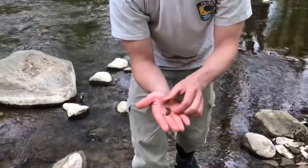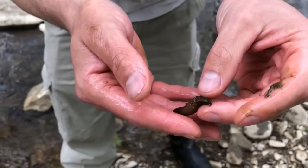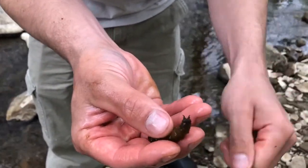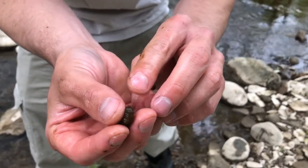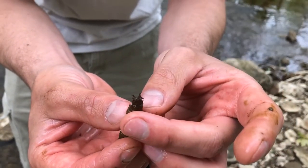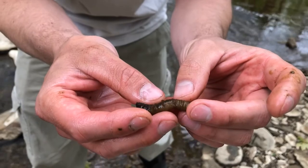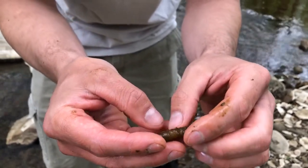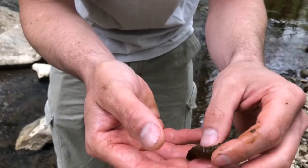Here is the crane fly larva. One of the features that you're going to look for when identifying the crane fly larva is they are grub-like. As you can see, this is actually the back end of the crane fly — it has these little tubercles that almost appear like a hand or a star shape, and that's what they use to hold themselves in the bottom of the riffles and under rocks. This is actually the head end here.